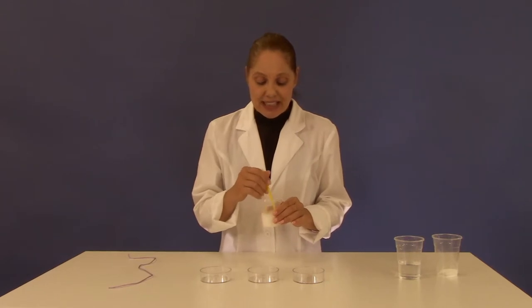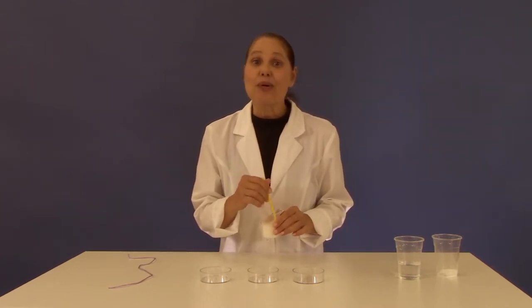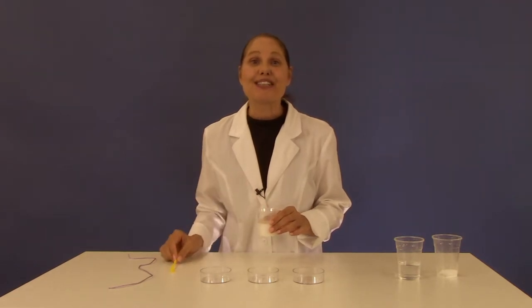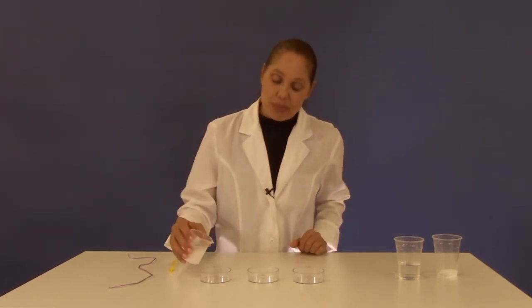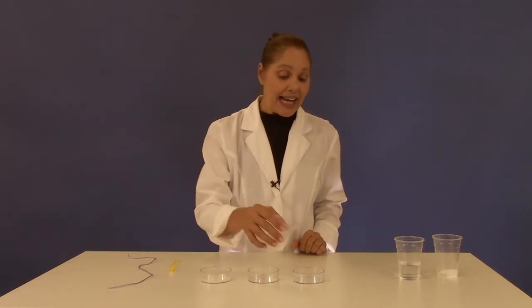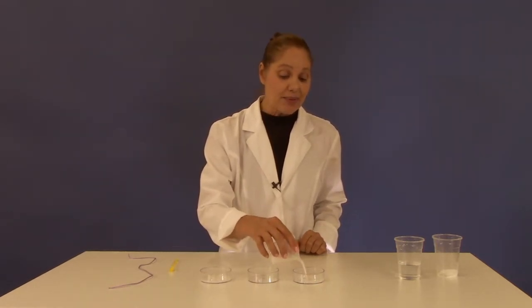I'm stirring and stirring and I see that the salt is no longer dissolving. That means we have a saturated solution. Pour some of the solution into petri dish number one and number three.